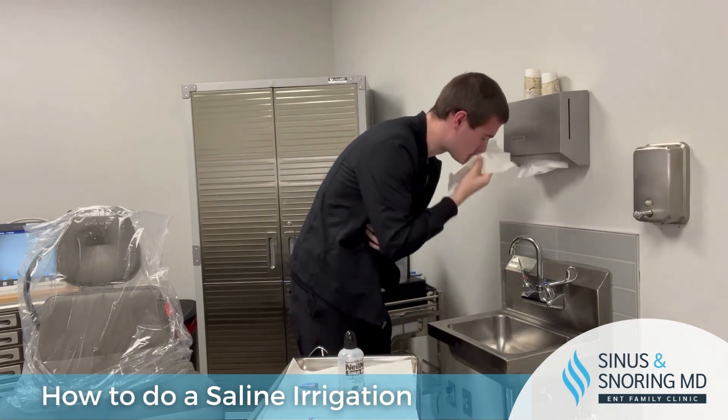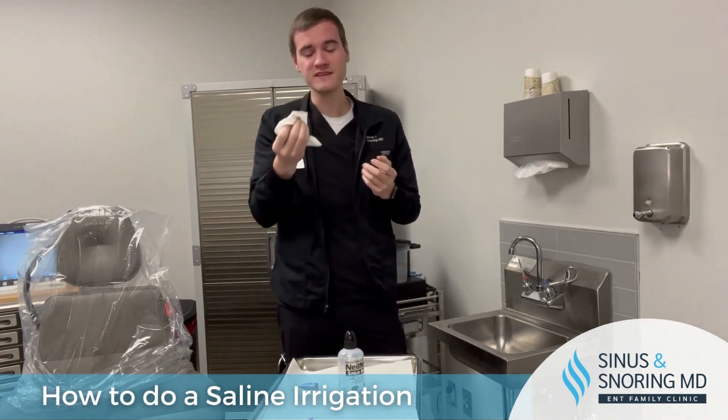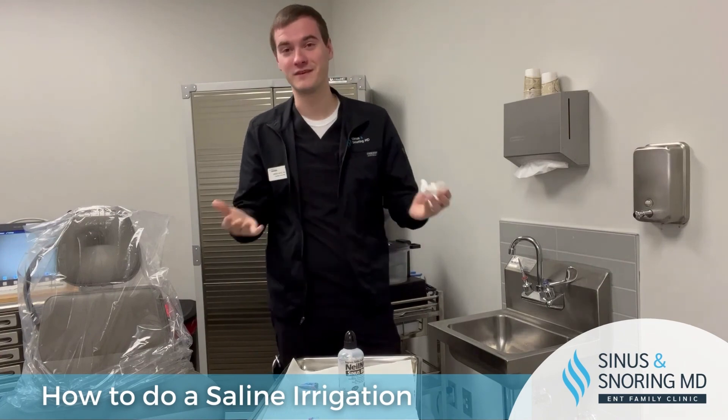There you have it. It is normal for a little bit of water to run out the front of your mouth. If it does, it tastes like salt water because it is.